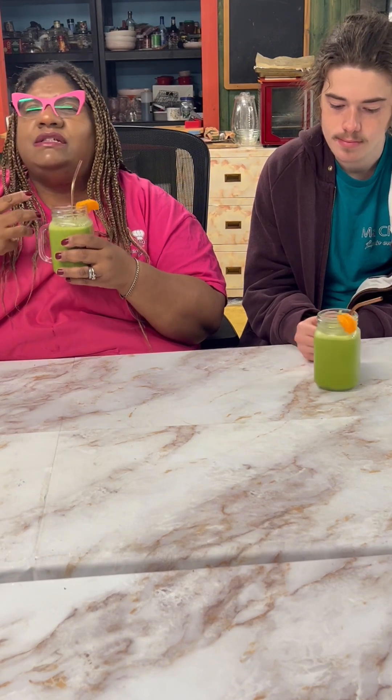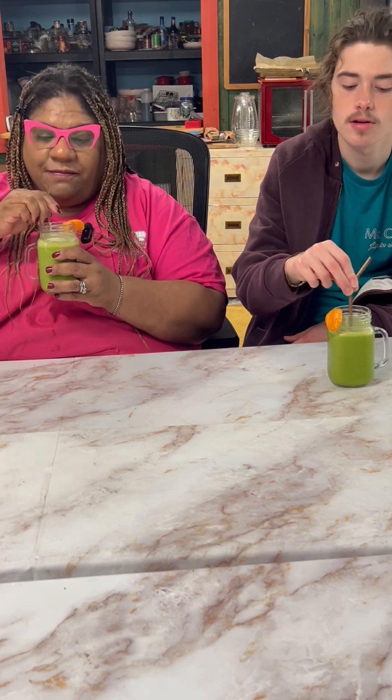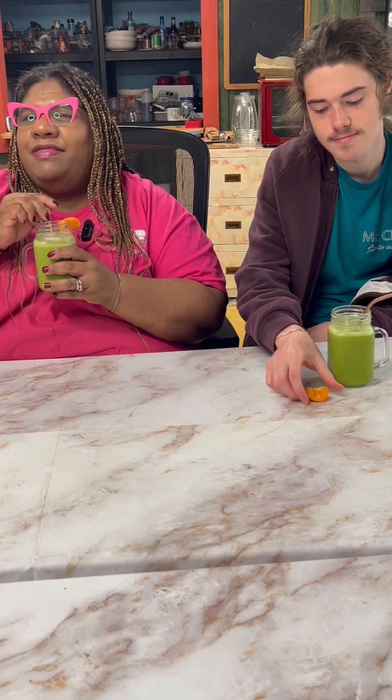It's good. You definitely taste the almond butter. It's not overbearing like some green smoothies — it's not that kind of taste. I think the thing that stands out most in this green smoothie is the almond butter, the protein, and the oranges. I think that that really helps it.